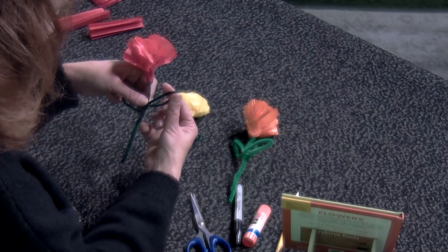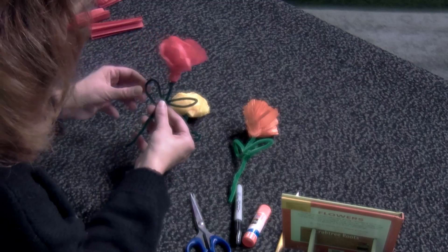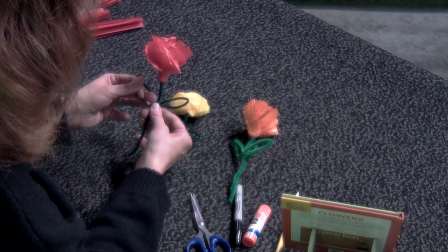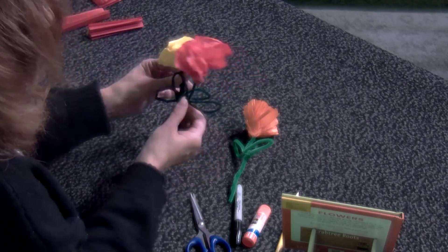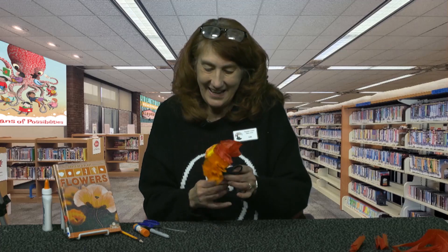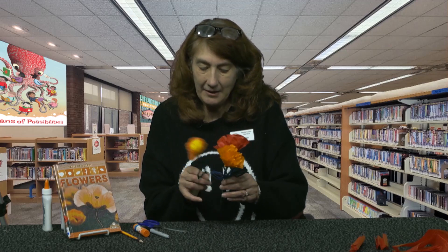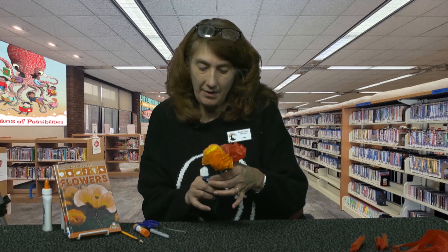Chenille sticks are wonderful for being able to mold into the shape you want, so you can shape your leaves. Now I have myself a bouquet of orange, red, and yellow flowers — isn't that cute? This is how you make a tissue paper flower. Come into the library and pick up your packet. If you have extra tissue paper at home, make a whole bunch.